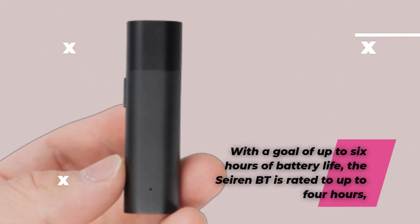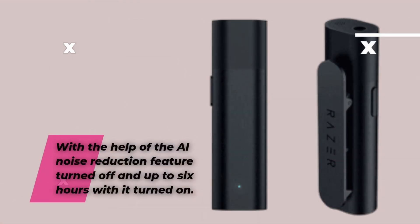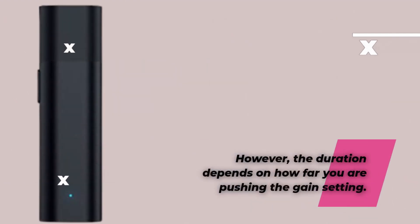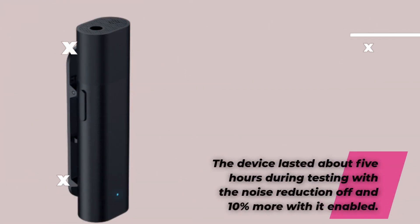The Seiren BT is rated for up to 4 hours of battery life with AI noise reduction on, and up to 6 hours with it turned off. However, the duration depends on how far you are pushing the gain setting. The device lasted about 5 hours during testing with the noise reduction off, and about 10% more with it enabled.